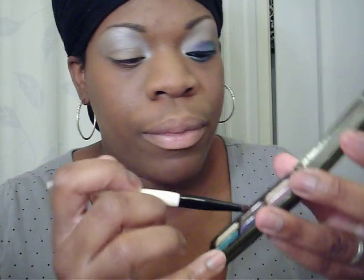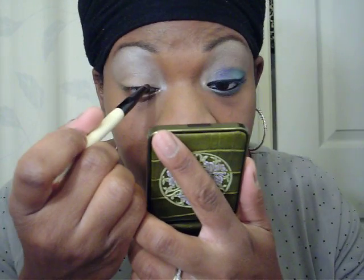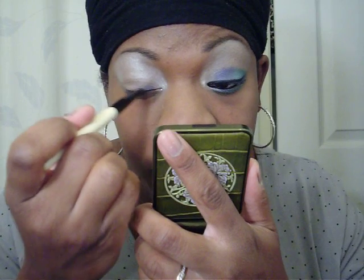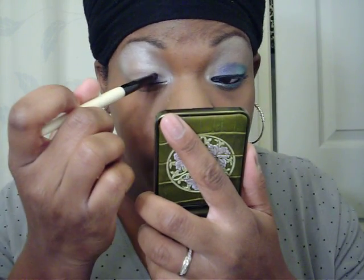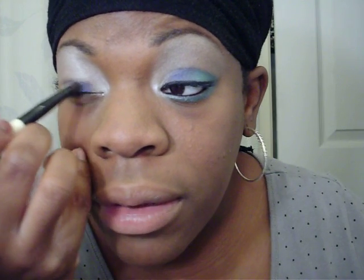Then I'm starting with Cinders — just a blue color. This a little bit reminds me of, if you did Tilt and Contrast and mixed them together, it might form a color like this. Or Urban Decay — Urban Decay had a color called UV-B or something like that.